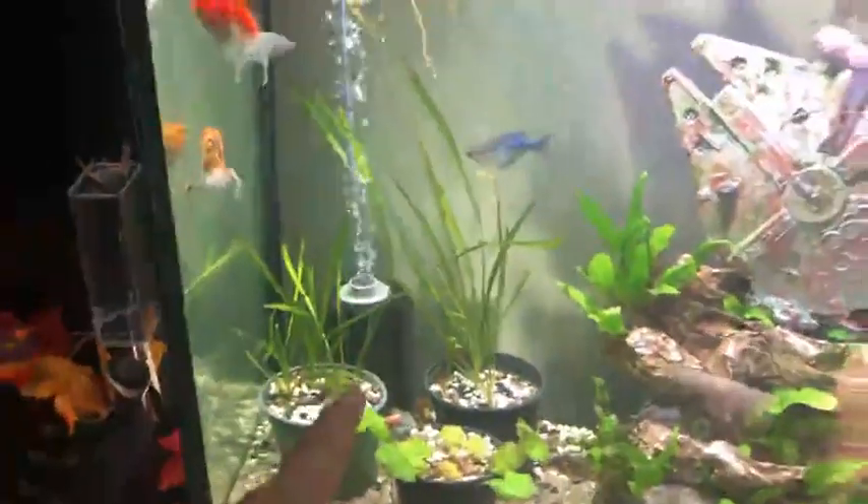Another big thing is filtration. I have two filters in this aquarium. I have the sponge filter, which they love — they love to play with the bubbles. But I also have this massive filter that is able to filter like 100 gallons of water per hour.